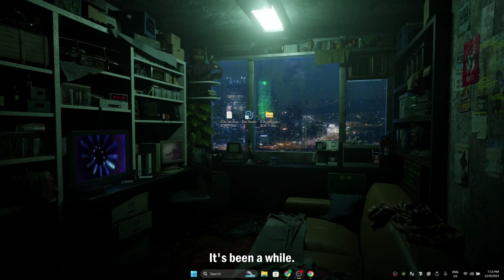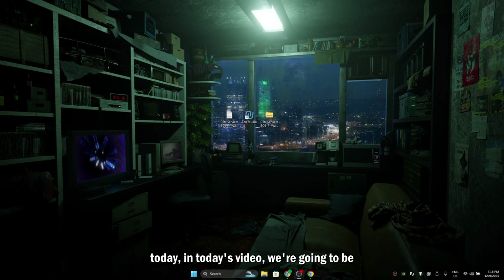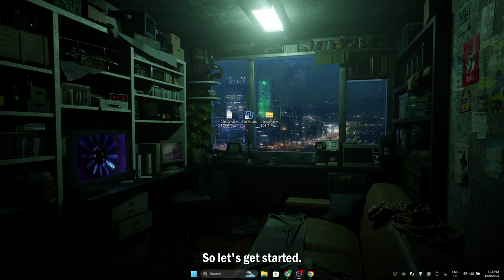Hello guys, welcome back. It's been a while, I know, but from now on we're going to be uploading every week. So make sure you tune in. Today in today's video, we're going to be setting up ChronoZen with our PlayStation 5. So let's get started.